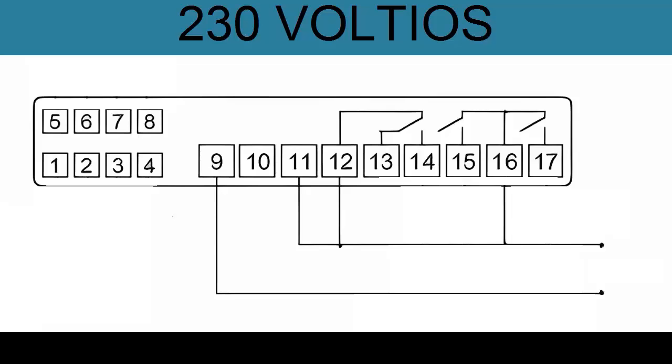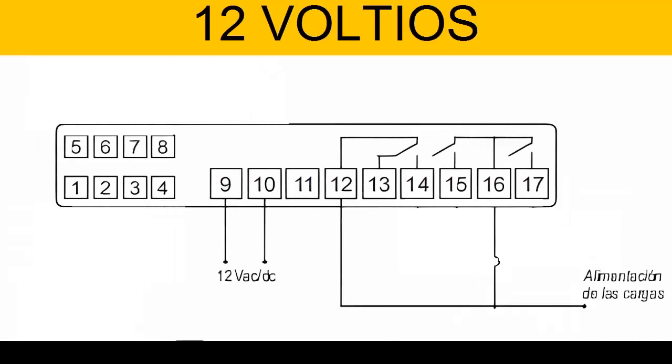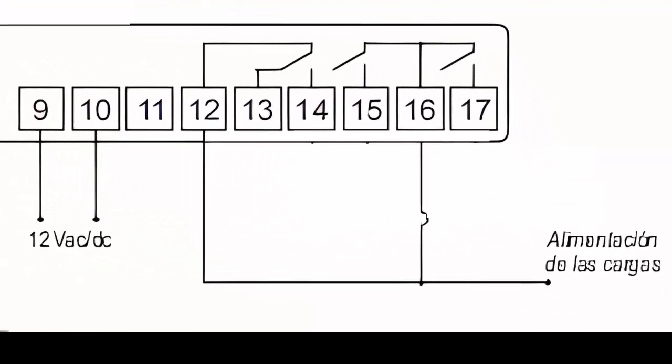Use pins 9 and 10 for the controller powered with 12 volts AC or DC. Also, supply terminals 12 and 16 with the neutral cable from the 115 or 230 volt power, as applicable.